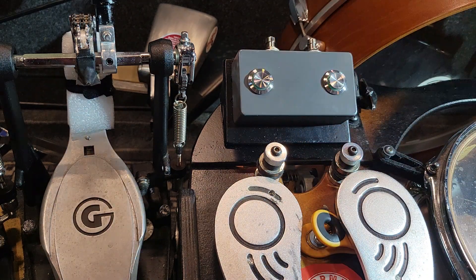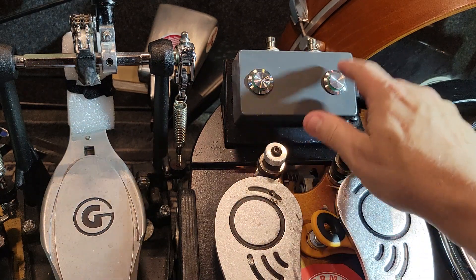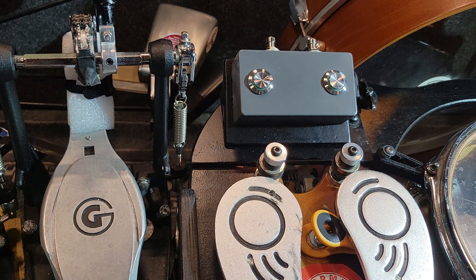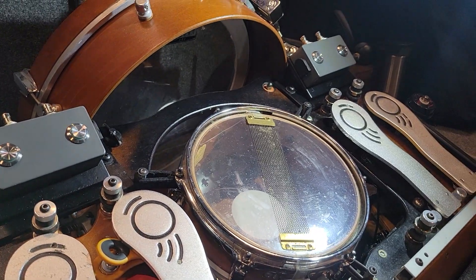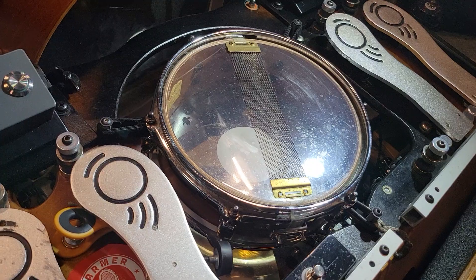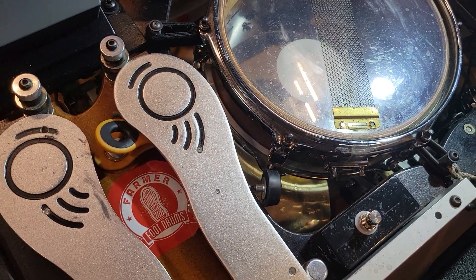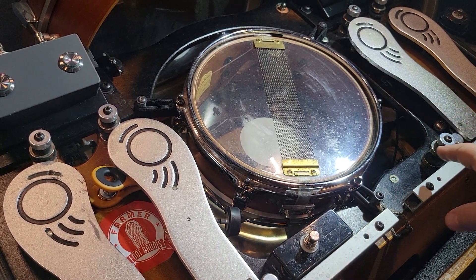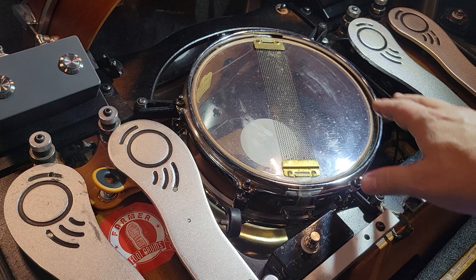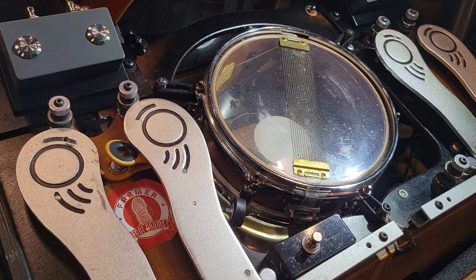I can change sounds really easily by just changing the drum module and get different toms and all kinds of different sounds. I've got two of these, one on each side, and I replaced the heel pedal with just a single. I'm triggering the snare with drum triggers, and I've got a piezo trigger on the wood block and a Yamaha trigger on the kick.